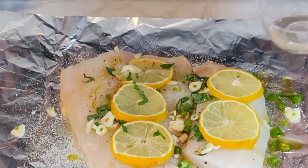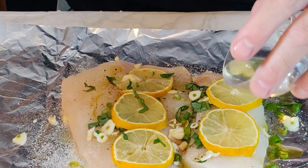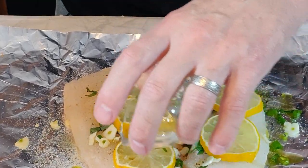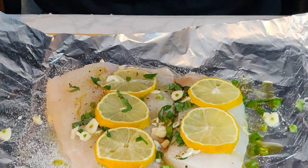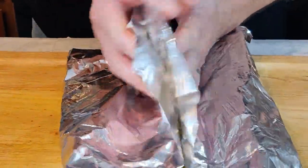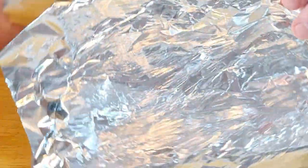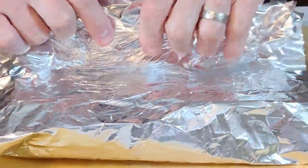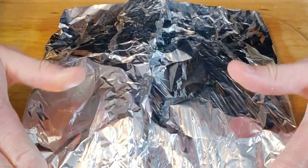Just about a tablespoon, just a little bit of wine, just to give it a little flavor and some liquid. Now we're just going to fold it up, right here. And if you don't want to use aluminum foil, you can easily just use parchment paper. Fold the ends in nice and tight so it doesn't leak.